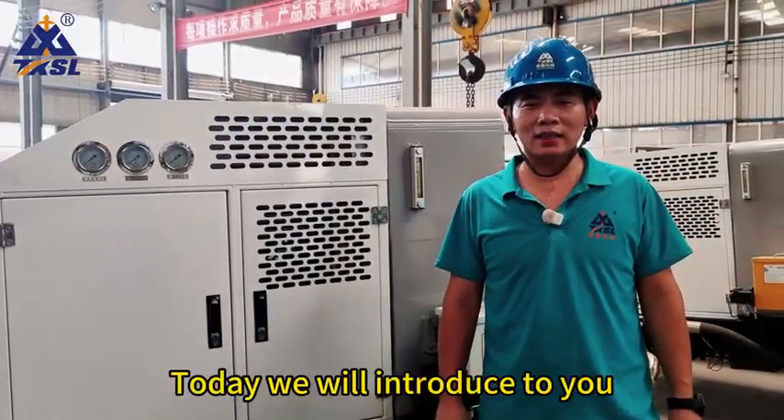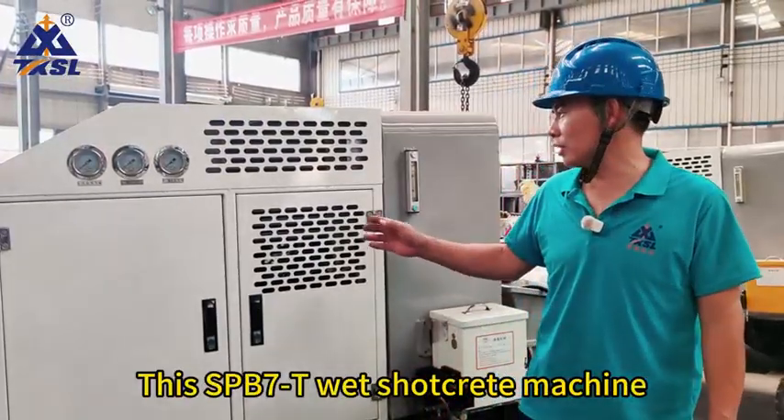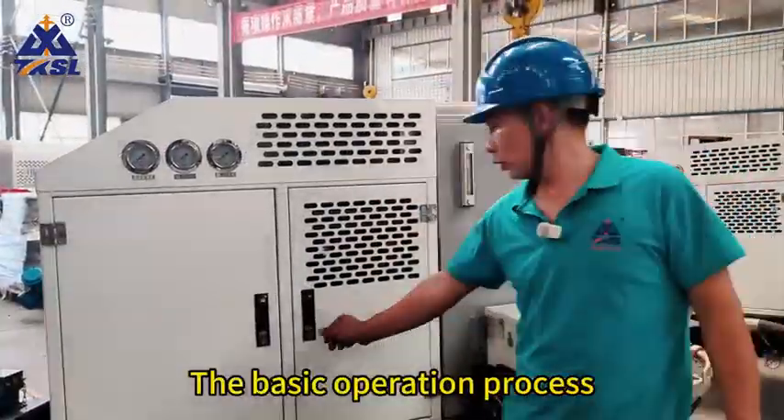Hello, everyone. Today we will introduce to you this SPB-70 wet shotcrete machine and the basic operation process.